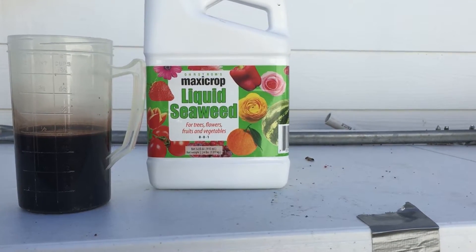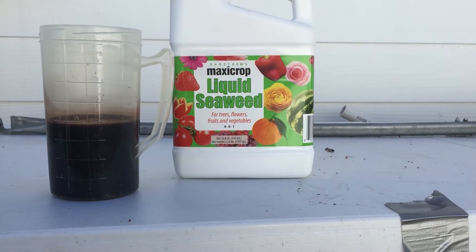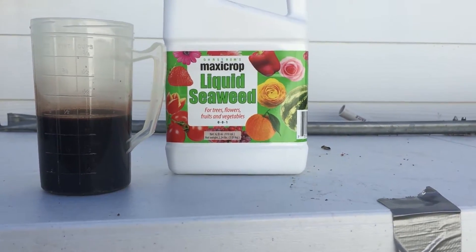Once the water starts warming up, I'm gonna add this one cup into my sump tank so that my seedlings that are growing right now have some nutrients. Then I'll check back in another two weeks and see what the seedlings are doing.